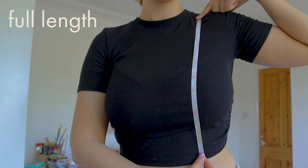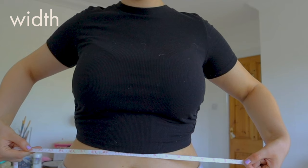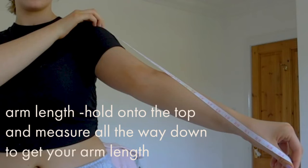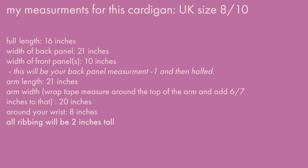You're going to need the full length — shoulder to wherever you want your cardigan to fall. You're also going to need the full width, so just hold the tape measure across yourself and see how wide you want it to be. Hold that measurement up to your shoulders, then pivot the measuring tape down to the bottom of your arm. I got about 21 inches there.